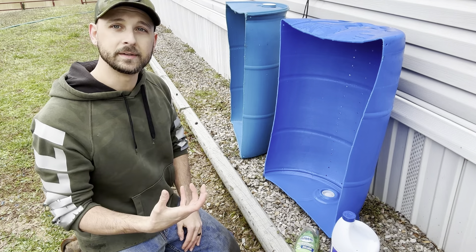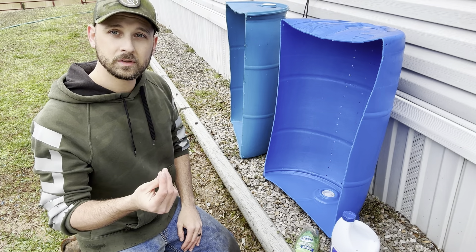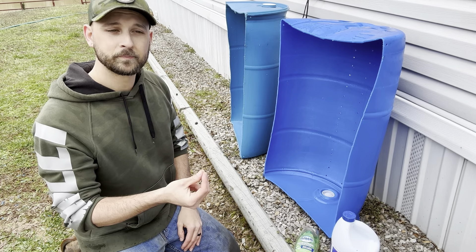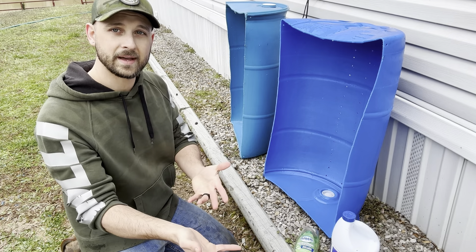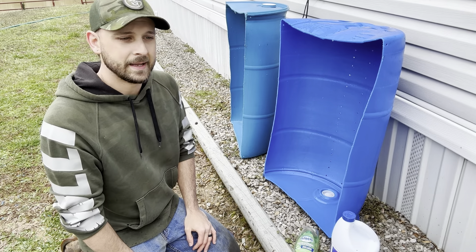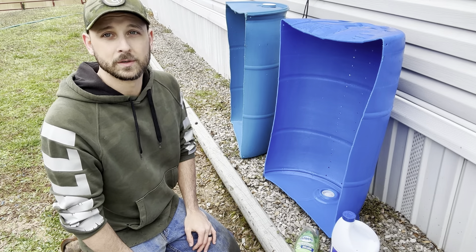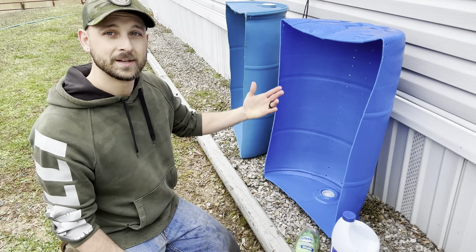Over here we're going to inoculate with actual spawn — it's a mix between the grain we use to grow out the mycelium and substrate that we inoculated with that. It's just smaller sclerotia and thicker but smaller, so it's hard to explain. You'll see what I mean once this either fails or it works.